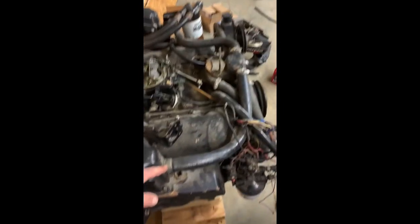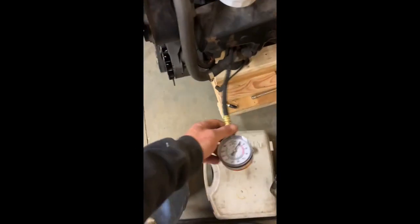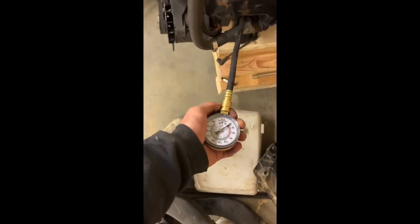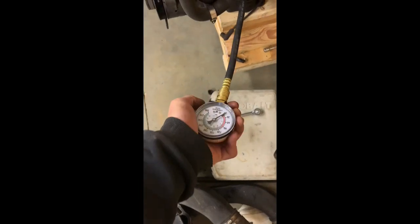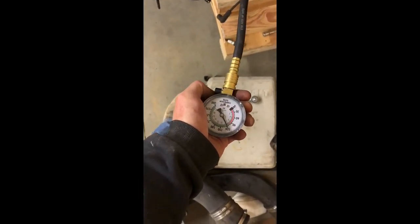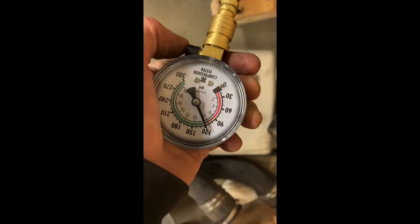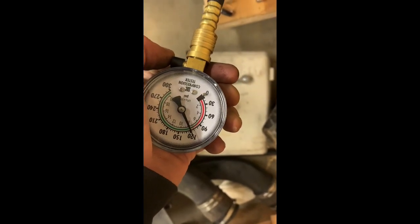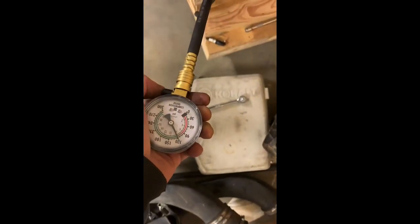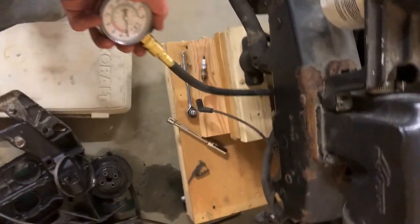It was four — cylinder four was the low one. Okay. So we're on number one. Dead nuts 120 again. If we're going to find a problem, we're going to have to find it soon. We're on number three now.